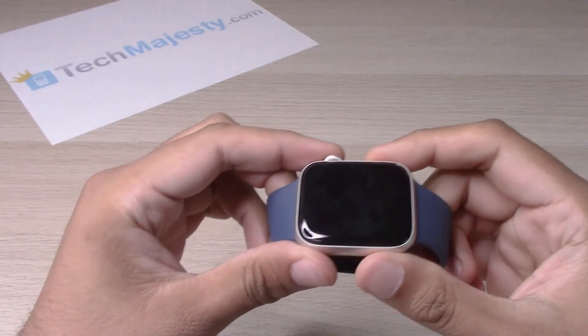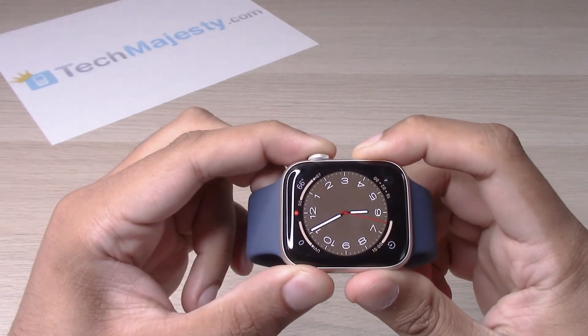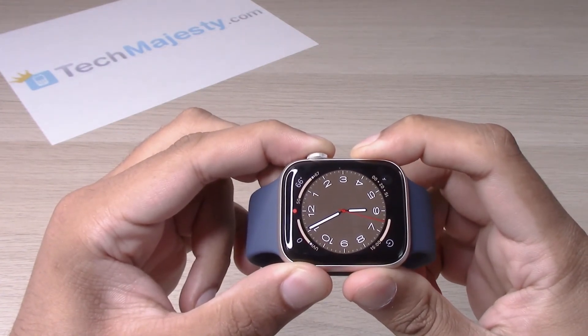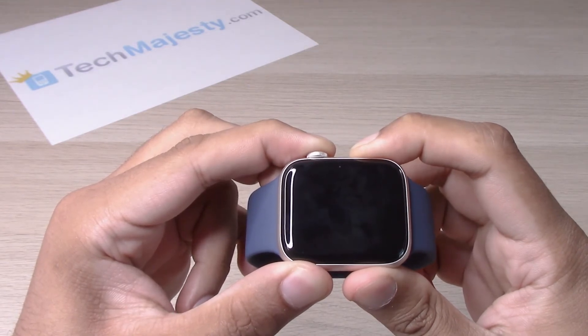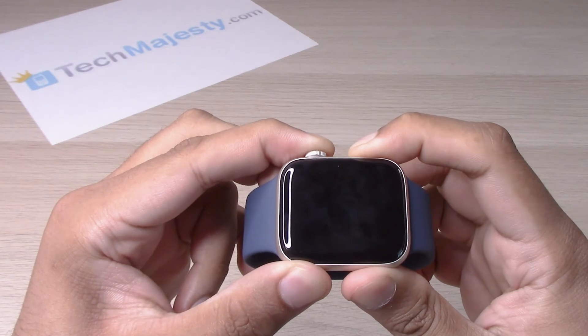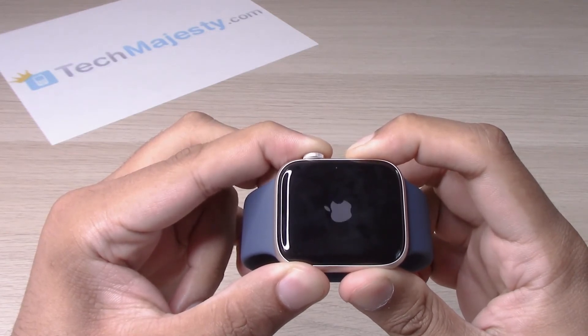So let's go ahead and try it out. Keep holding it. The device will power off like it just did. And now the Apple logo will pop up in just a few seconds. So keep holding it, and let go.